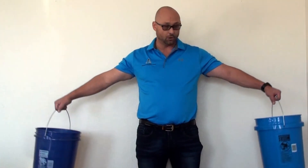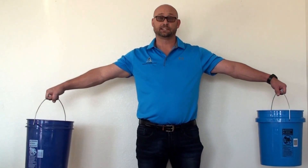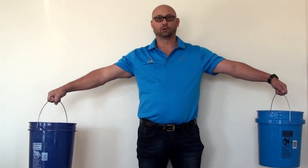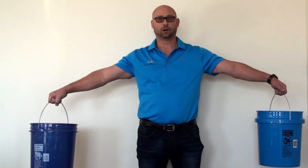However, if I were to change the scenario and ask you to raise your arms laterally like so, and then hold the buckets there for the next 60 seconds, that may change your opinion on how hard it is to hold 10 to 15 pounds in your arms.